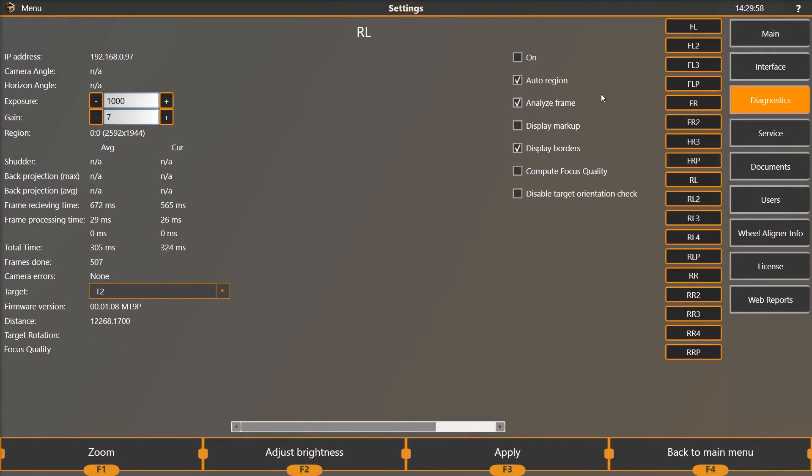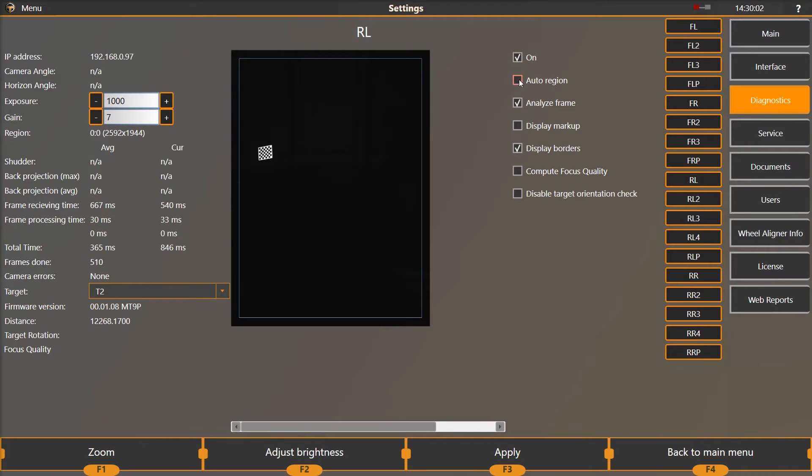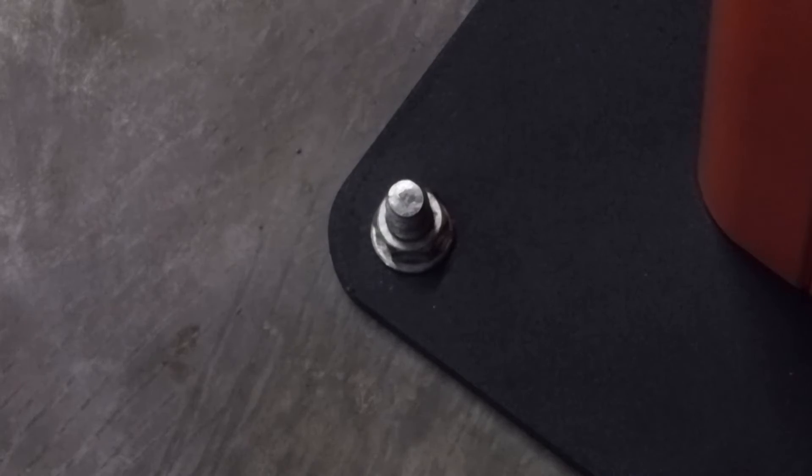Once you have adjusted the towers, shim each tower plumb if necessary and recheck camera positions. If you need to shim a tower to make it plumb, carefully shim and recheck the camera view before the final anchoring process. You can now finish anchoring the base plates down. Be careful not to move the base plate while installing the remaining three anchors. Tighten them down with a wrench.